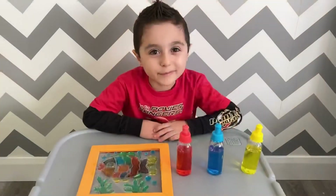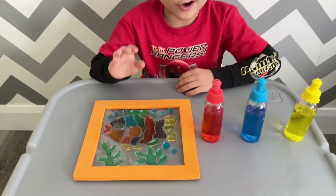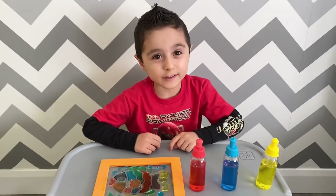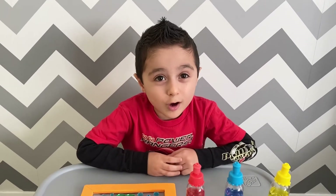I'm done painting. Now I have a beautiful fish colorful with primary and secondary colors. Bye everybody. Thanks for watching.